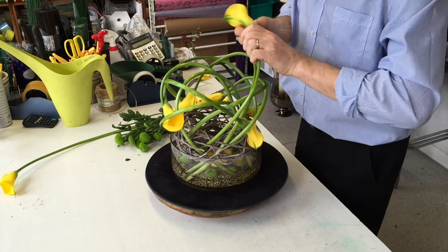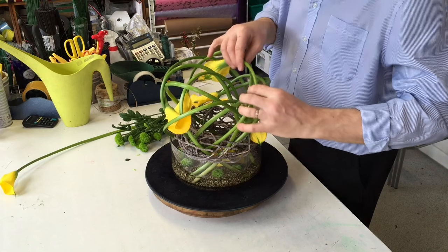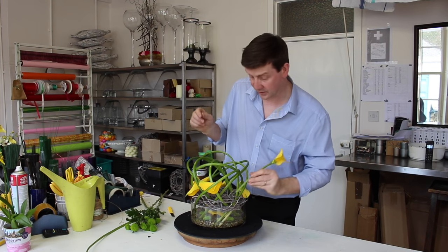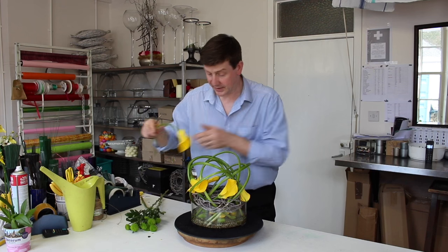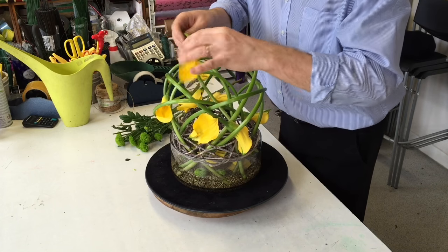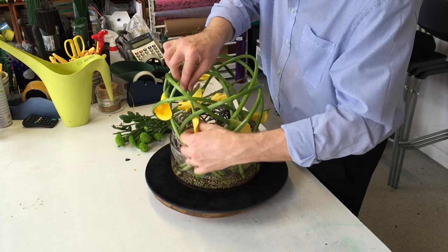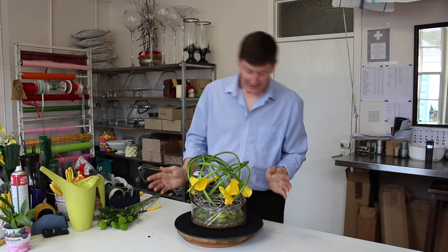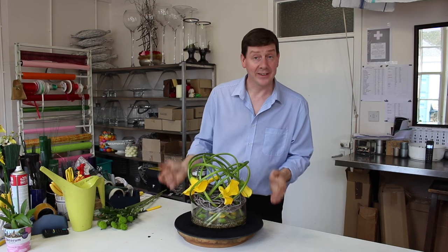I'm just looking for spaces, looking for opportunities to move these flowers. That one's actually got a little bend in it — that will spoil the line of the arrangement, so we'll just re-cut it and bring that in. Bringing that into the middle is good because that's taking the visual weight back to the centre. This one's a lighter one so we'll just have that one at the top. And that's it — it's as simple as that. Essentially we've got some interest at the bottom to take your eye in, but really the interest is in the stems of the calla lilies and in the colour itself.